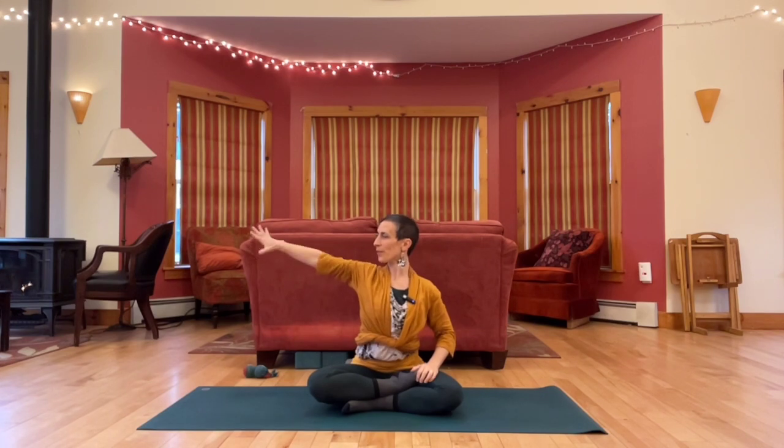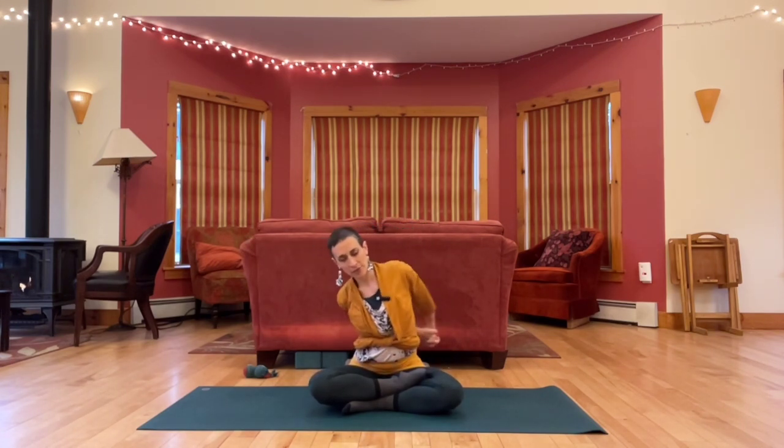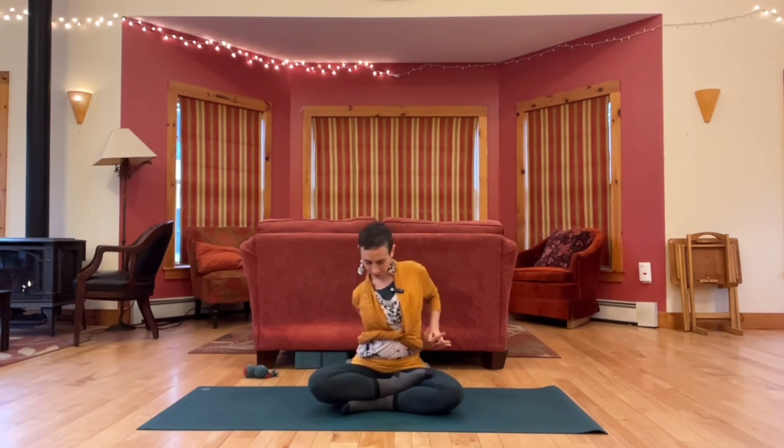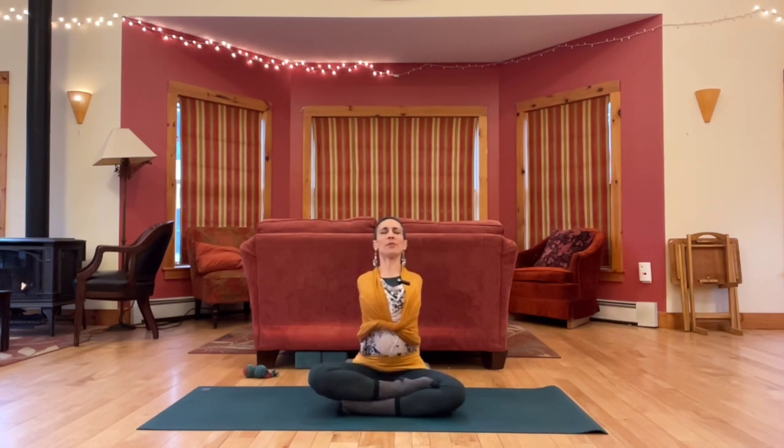Release, arm out. Thumb points down. Wrap it around. This time when you interlace your fingers, try the other thumb on top. Knuckles towards the front, elbows towards one another. And then circle your left shoulder. Keeping fingers interlaced, reach both arms back and open up the chest.